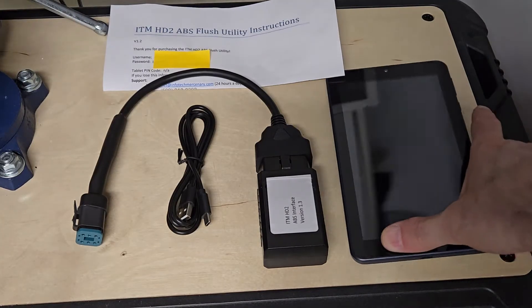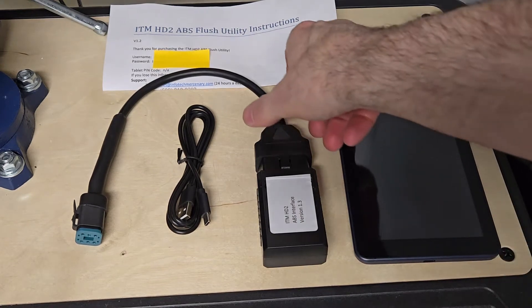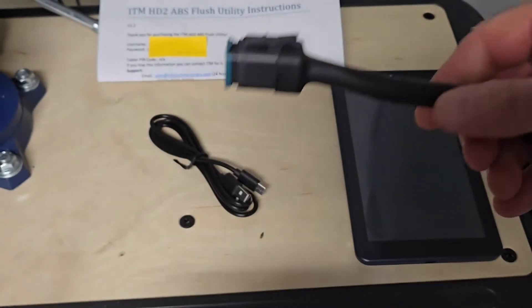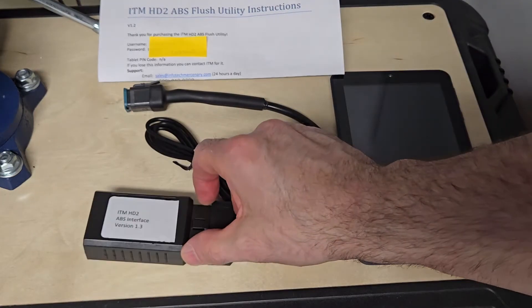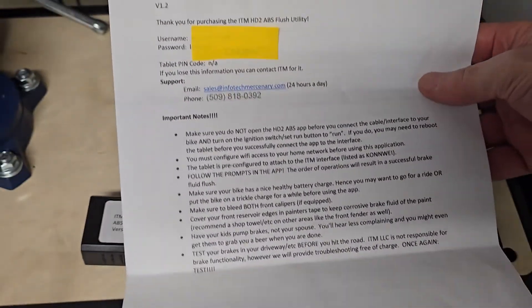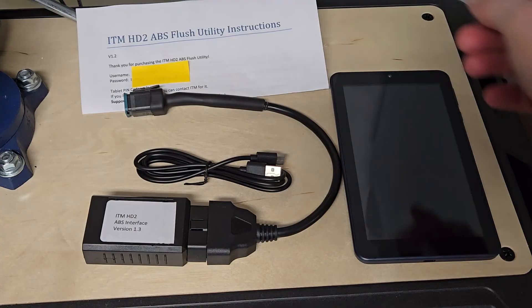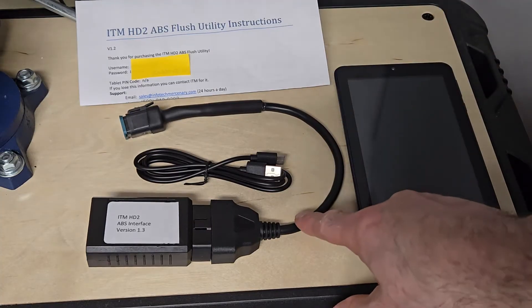The ITM HD2 comes with a refurbed Android tablet, about seven or eight inches. This is the module that connects to the bike — the ABS interface. It connects using the standard six-pin connector on my bikes, and they do make at least one other one for a different connector. It comes with a USB cable to charge the tablet, and of course instructions. You'll have a username and password specific to your unit, and you do need to have a Wi-Fi connection while you're using it. It kind of phones home and connects to the server to make sure you're a valid user. But it's not a subscription — you buy it and that's it.